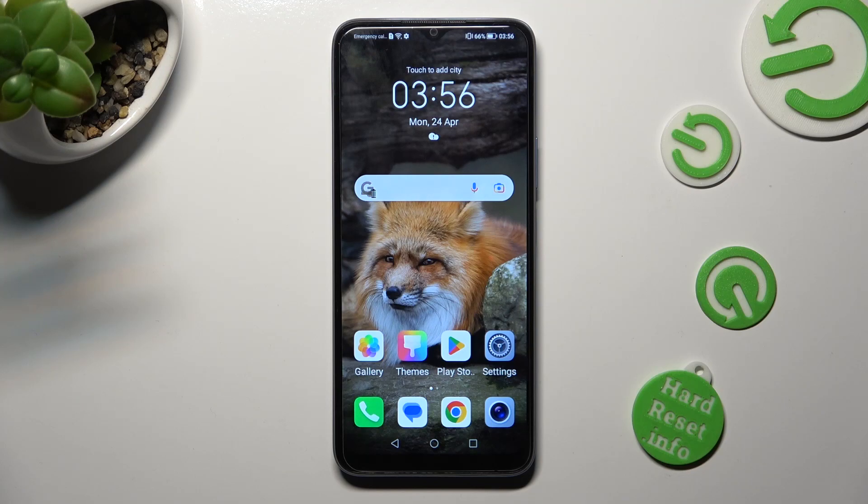Hi, in front of me is Honor X6 and today I would like to show you how you can operate vibration options available on this Honor.